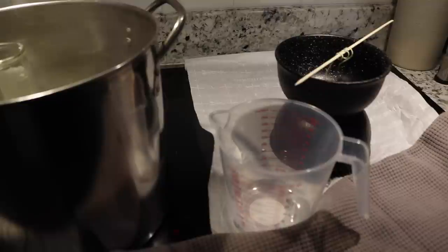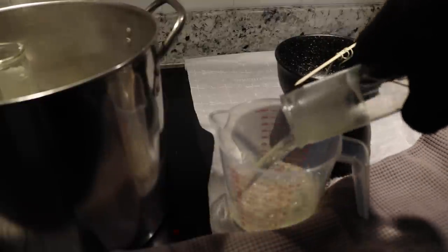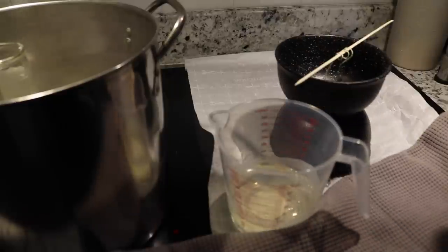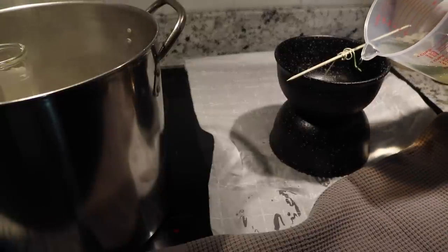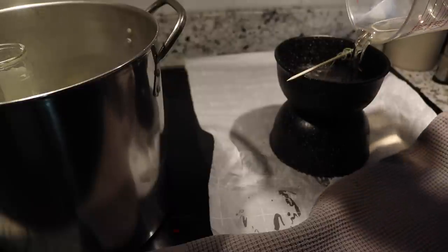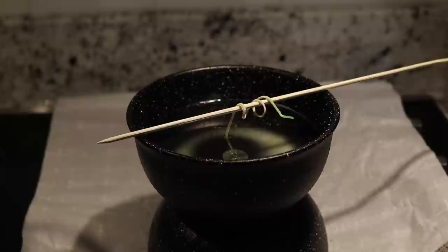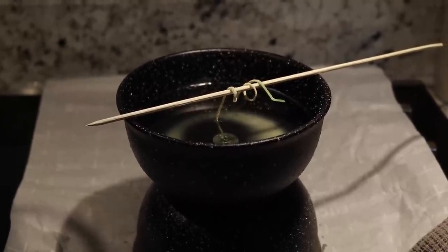Using a spouted measuring cup makes your life so much easier — so many times I've poured wax and it runs down the side, but this solves that completely and it's worth the one dollar it costs. My only regret with this DIY is I wish I had bought a third candle, because two didn't fill it all the way up. But at least it's something I can reuse and relight as I go, and this is how our DIY candle turned out.